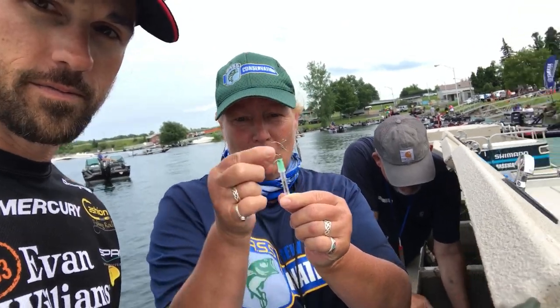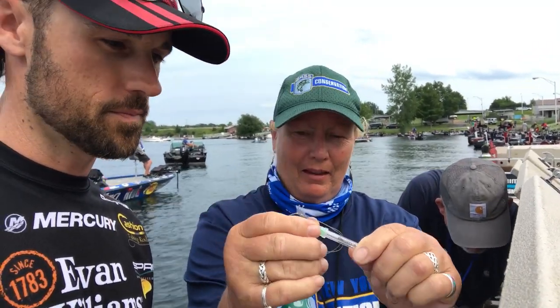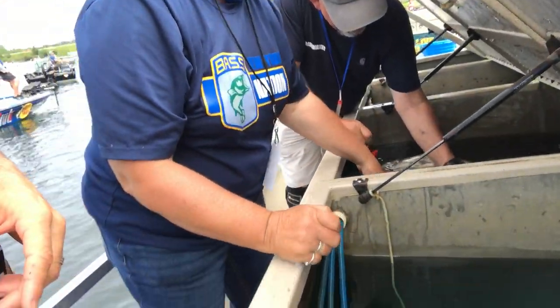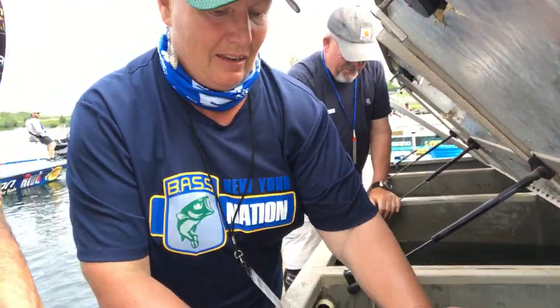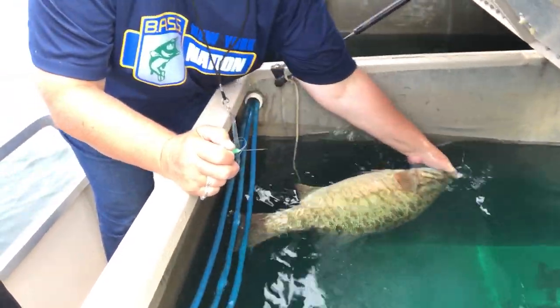This is a needle with a reamer. This is the important part — this is what you need to have. This is a fish that needs fizzing, and you can see the indications because the fish floats at the surface and he cannot right himself.